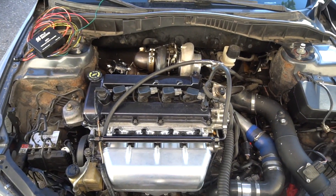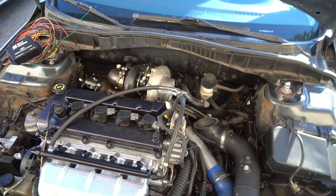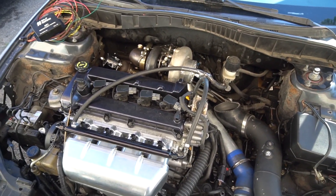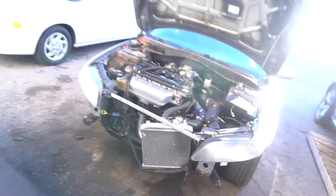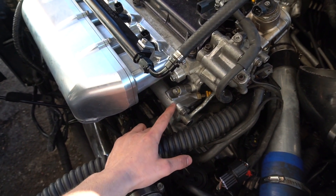If you're going for more power — say 700 to 800 wheel horsepower — you'd want what's called a return style, where you add a whole other line underneath the car. A lot of people running the return style will also run a secondary fuel cell filled with straight E85, while running normal pump gas in their stock tank.